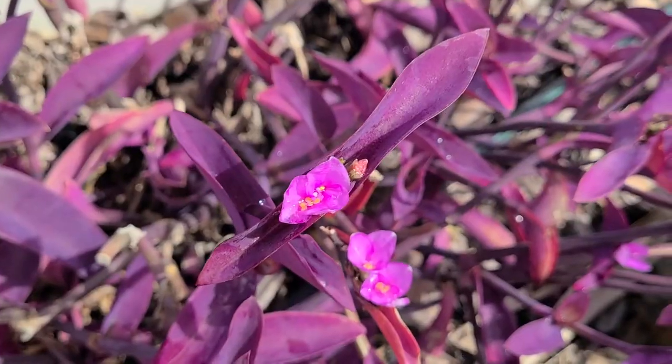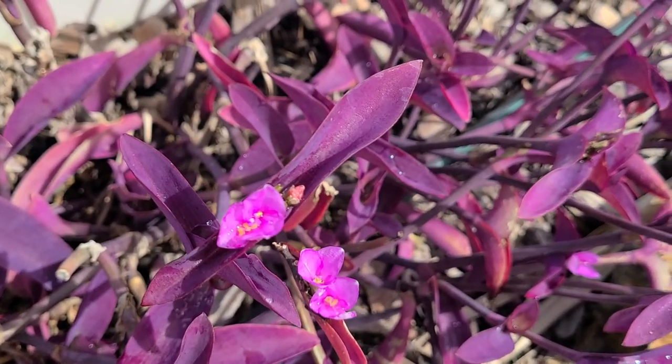Hi, this is Margaret Byrd and welcome to ColorQuest. I am still on the beautiful island of Aruba and looking for a new dye material. I have identified in our garden space something called Purple Heart, and Purple Heart is also a dye material. It does not make purple, so I'm kind of excited to see what it will do in the dye pot, and we're going to go cut a few pieces now to put there.